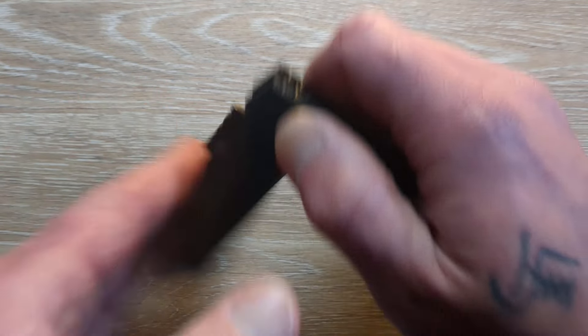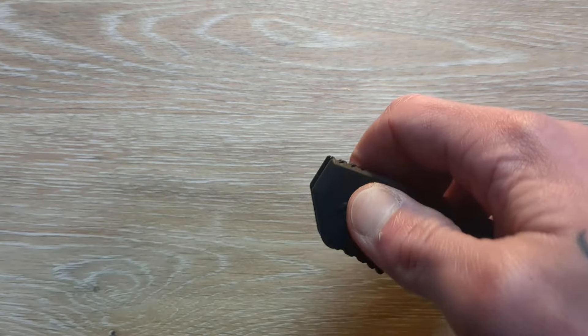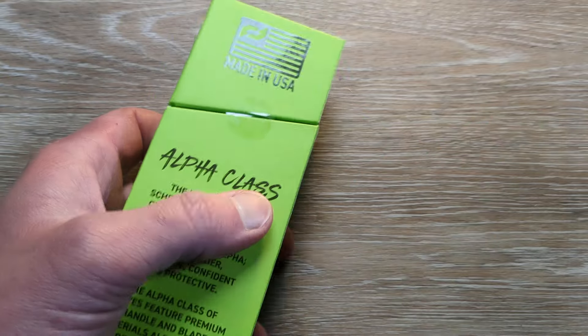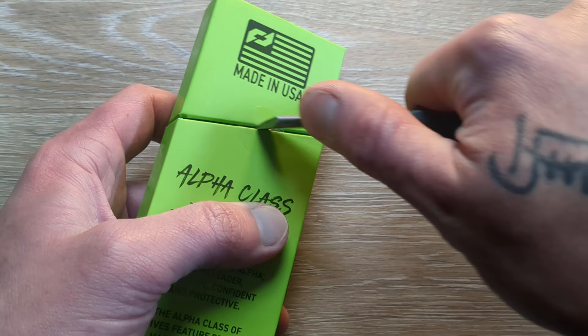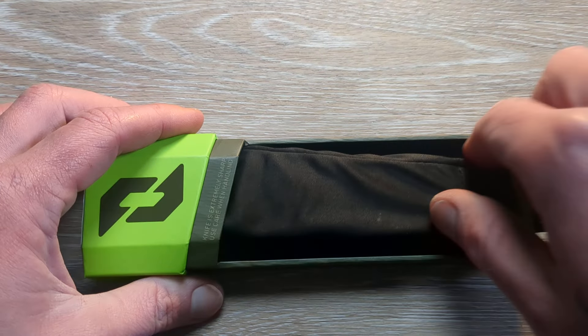I will have all these linked down below. I'm not sure what the retail prices are on any of these actually, so I will link all the stuff down below. And if you see something that's interesting, you can head over there and check it out. So we have our last knife — another Alpha class — and this one is going to be the one that I have been looking at for a long time.